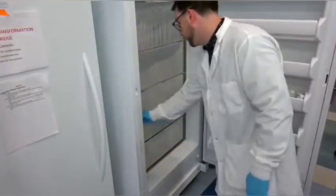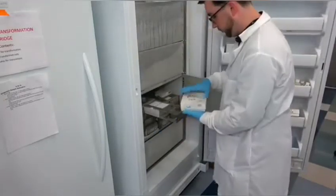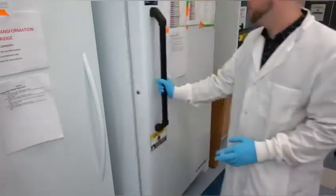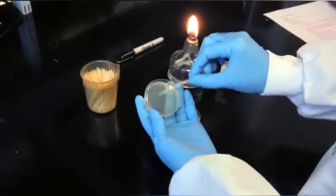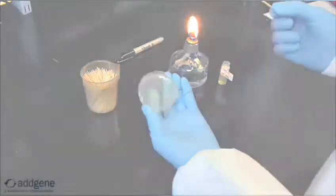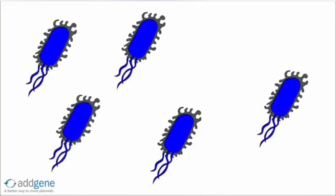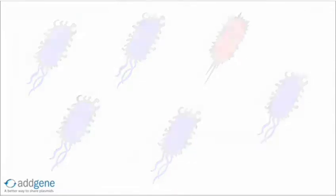You may be thinking: why can't I just grab a chunk of my glycerol stock from the freezer and throw it into a large volume of media for growth? As we explained in a previous video on how to streak bacteria on plates, while the majority of bacterial cells in a glycerol stock or stab should be genetically identical, there may be an occasional mutant hidden within the population.